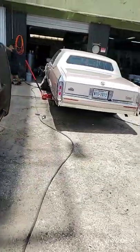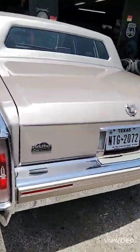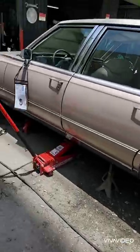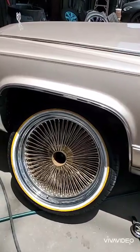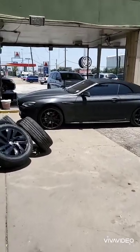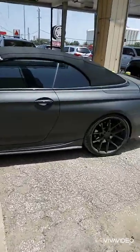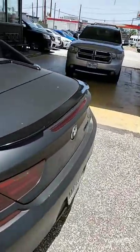Next to it we got our old-school Cadillac — I believe it's a Coupe DeVille, a Brougham. Got what looks like Daytons — I don't know how many spokes that is but I know that's a lot of them. We want to do that next. We also have an 850 BMW — we're doing curb rash repair on this one.